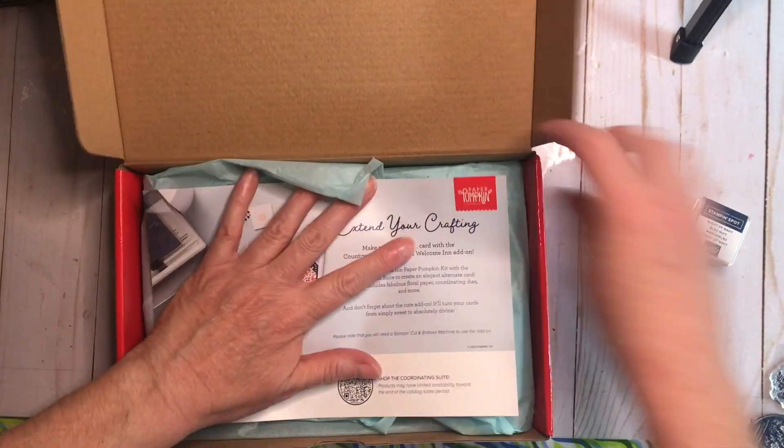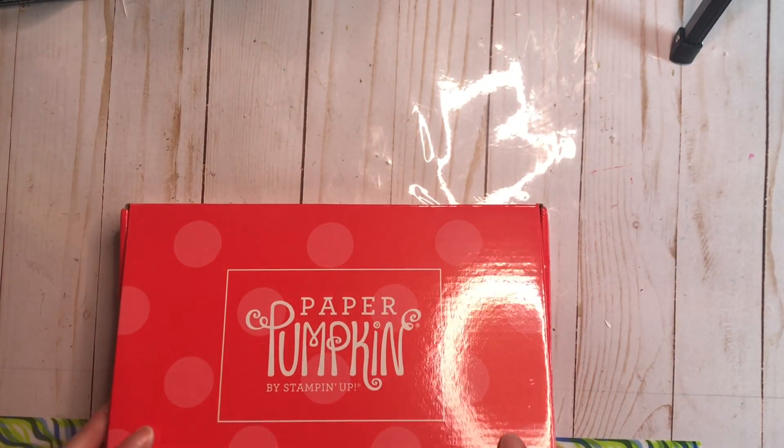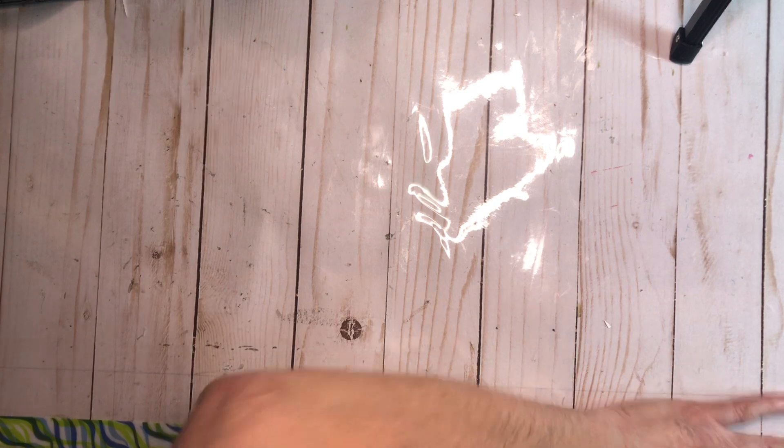And now, as per the title, we're doing a Spectrum Art Creations haul. We have a Spectrum Art Creations box — I've cut it open so I didn't have to do that on camera and cut myself. We're going to dig into it; I've not looked at it, I've just opened it.